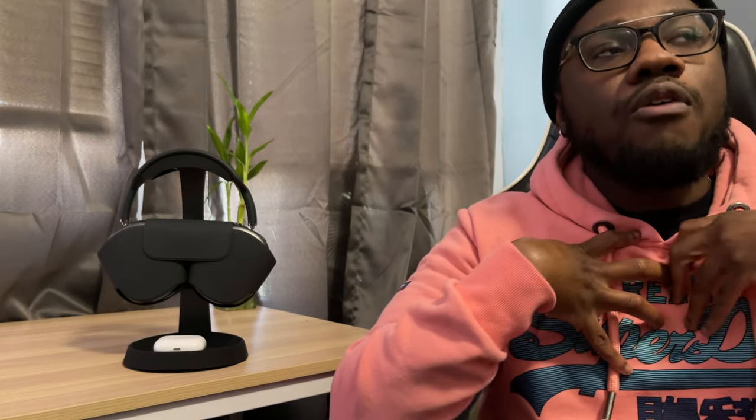Honestly, I'm okay with that. Having used bass-heavy headphones for a long time, I think there's a misconception that a lot of bass means good headphones. Sometimes you just need a good amount of bass to listen to music properly. For people who love bass-heavy headphones, that's great — but too much bass doesn't make headphones good. I've realized that over the years.